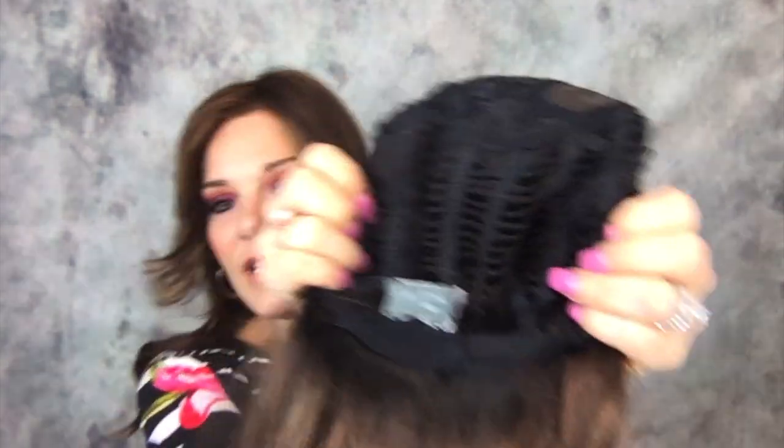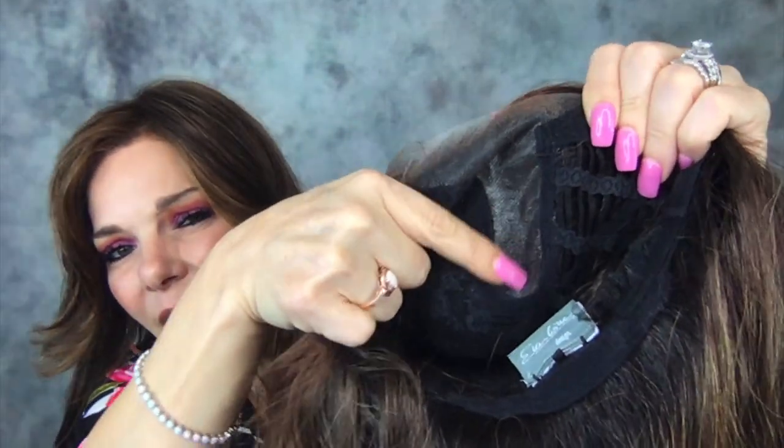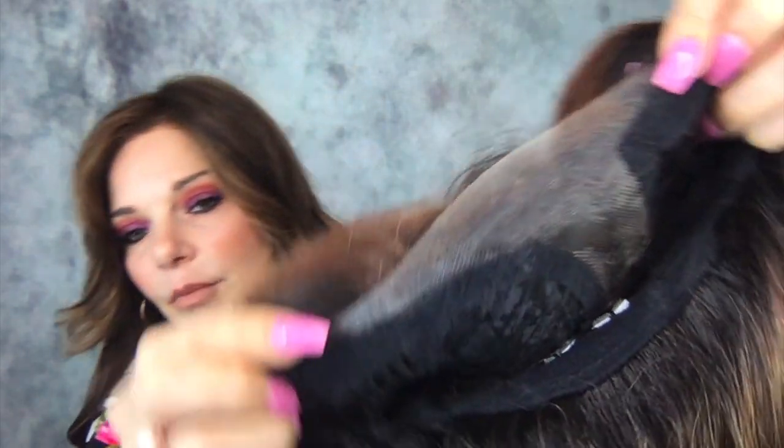Let's look inside the cap. She's an open-wefted cap, which will allow airflow so it won't be as hot. She has a mono part on the left, so she only parts to the left. She does have an extended lace from ear tab to ear tab.